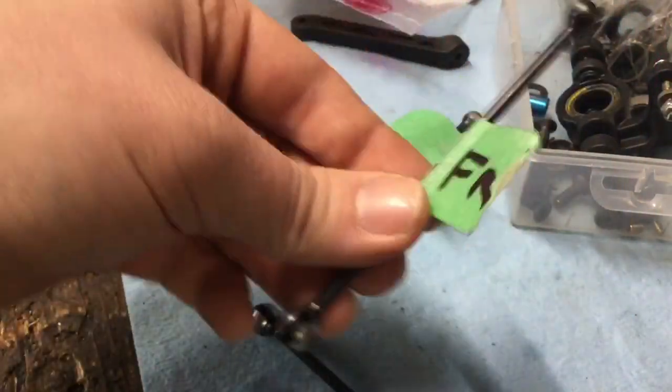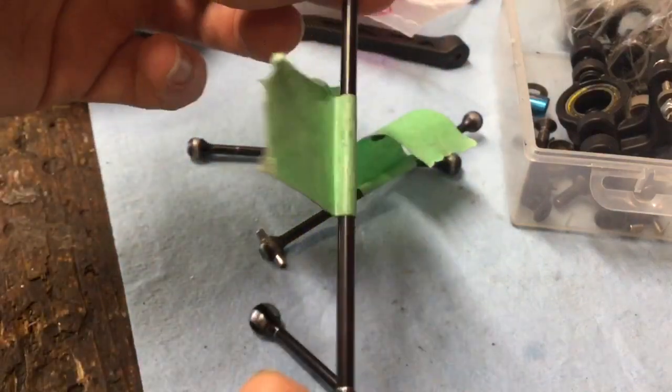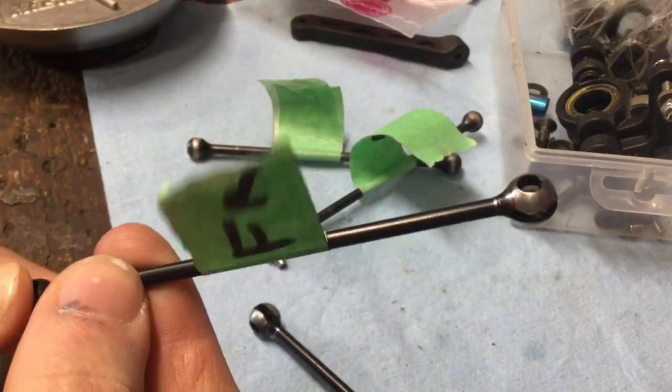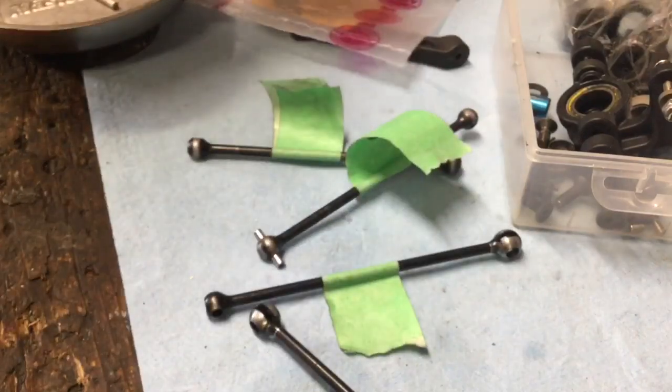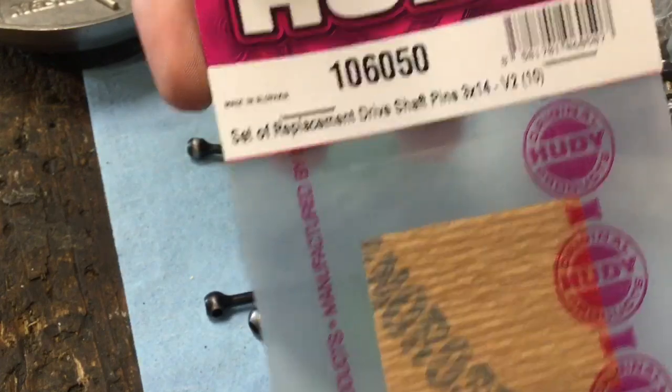So if you look at your driveshafts and you see that the pins are worn out but the shaft itself is straight, give this a try. $12 and you can restore all of your driveshafts all the way around.